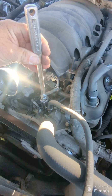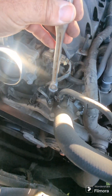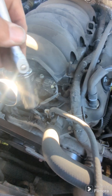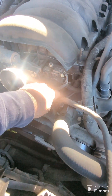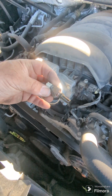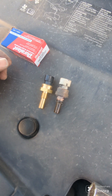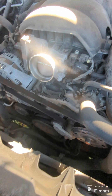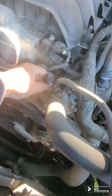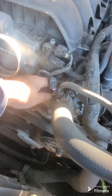Should be a 19-millimeter socket. I have a three-quarter which is equal to or compatible. Loosen that up — we're going to change that with the new one. There's a little difference but anyway. Let's start to put the new one back in. Put it in by hand so you don't cross-thread it.